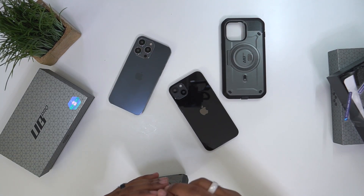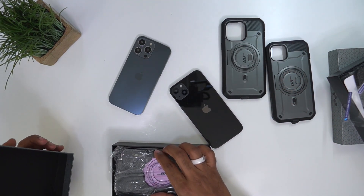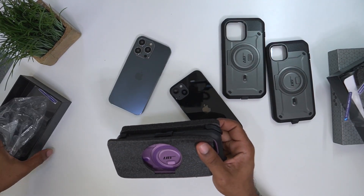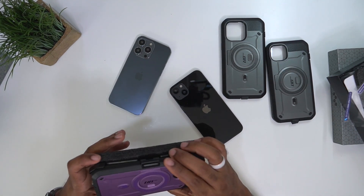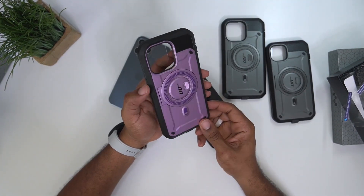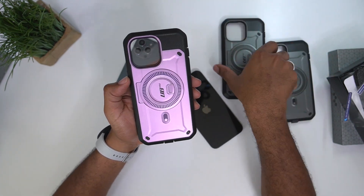Alright, so we got graphite, graphite — and let's check out this last one. We got a little color in the box on the last one. This one is a purple one. So: purple, graphite, graphite. You can tell that this one is for the pro model just because of how the camera cutout lines up.